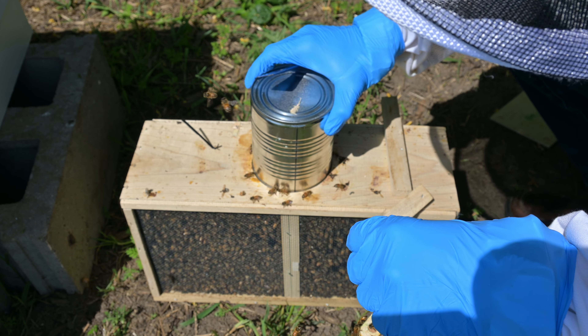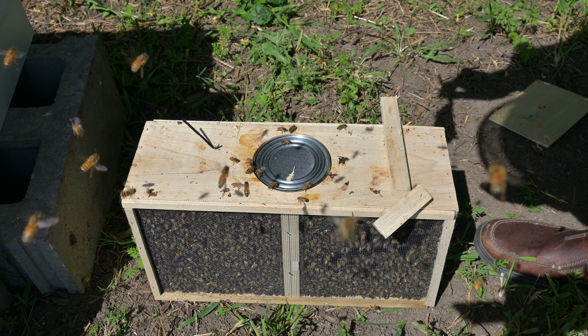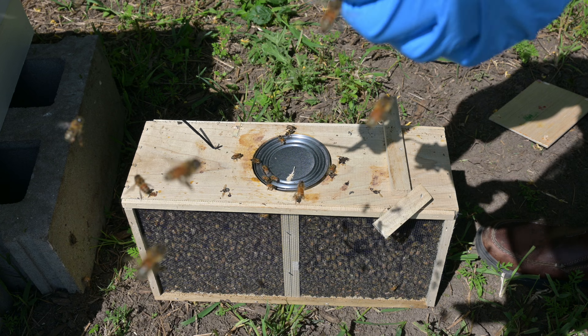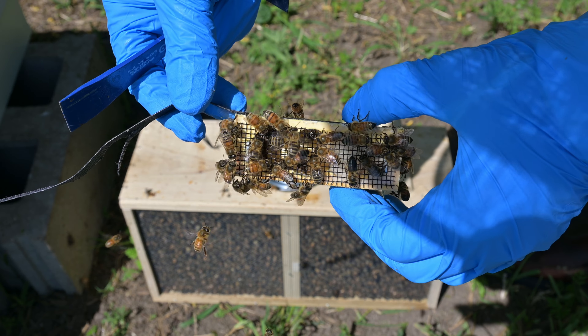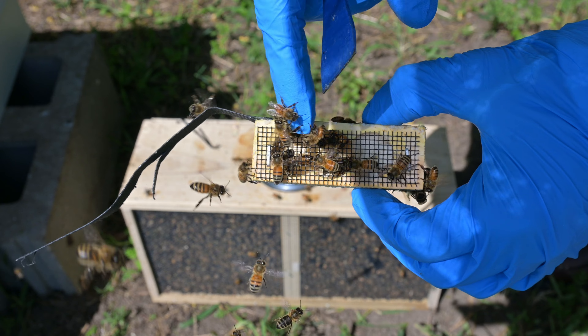Pulling the strap out, we see this little box attached to it. This is where the queen is currently at. Shaking off the bees, we can take a look at the queen inside. She has a little green dot on her.